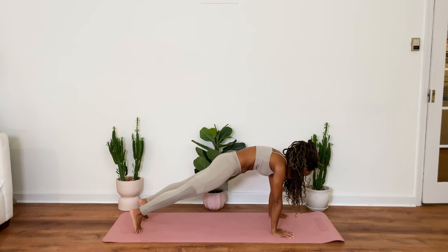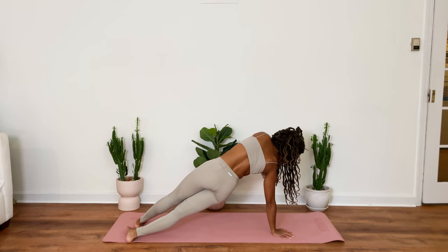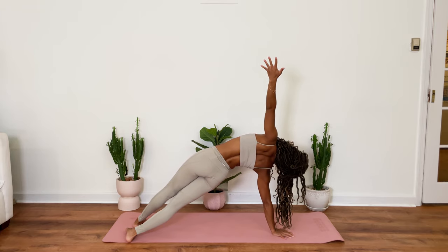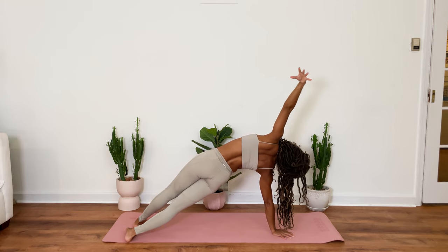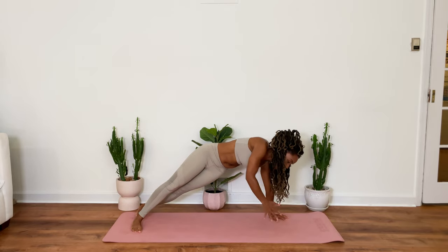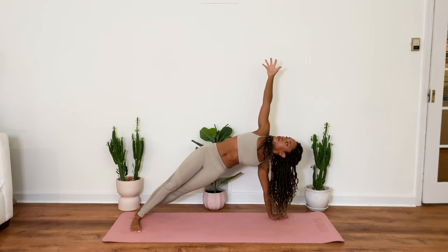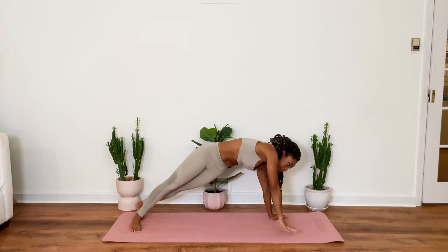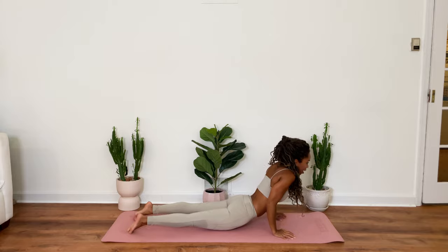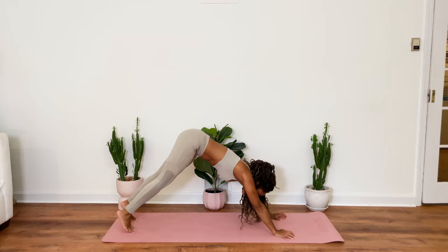Stay here in the plank pose for a moment. And we're just going to shift over, balancing on our right hand, coming into a side plank. Release that hand down. Shift over to the left side. And release. Lower down halfway. Upward facing dog. Exhale. Hips rise for downward facing dog.